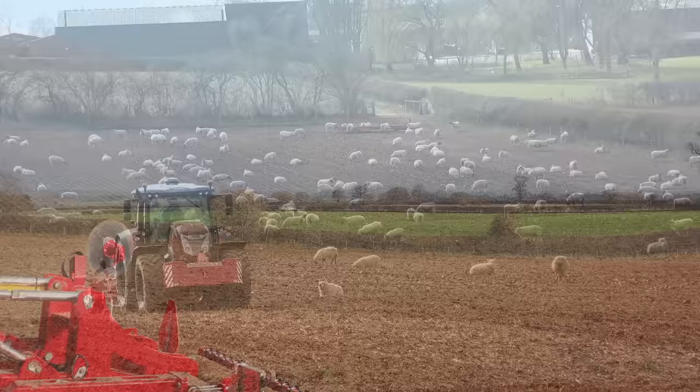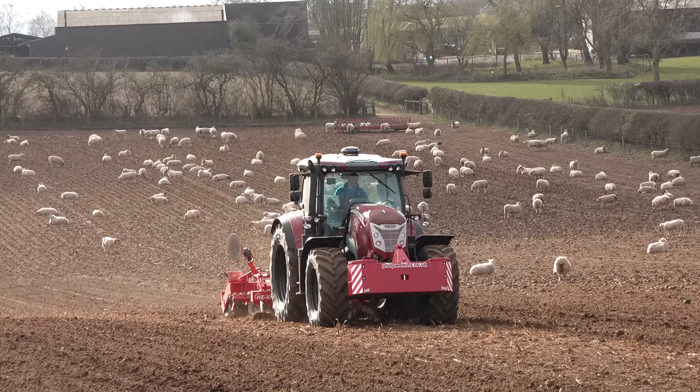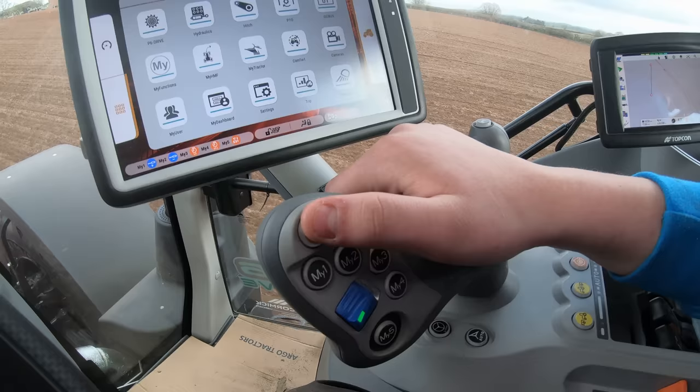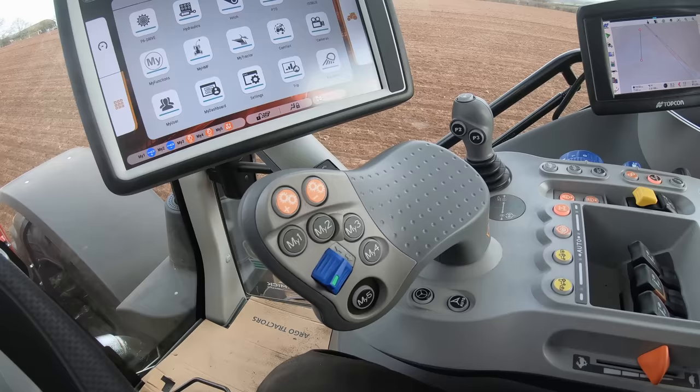So overall you like it. What are the positives then, James? I definitely like the four-pin cab — visibility on this, you cannot fault it at all. I like the multi-controller. We've got five different buttons that we can customise to whatever we need: revs, changing direction, spools. I could be running two spools and a rev. It's like a Fendt really — I can change them to whatever I want.